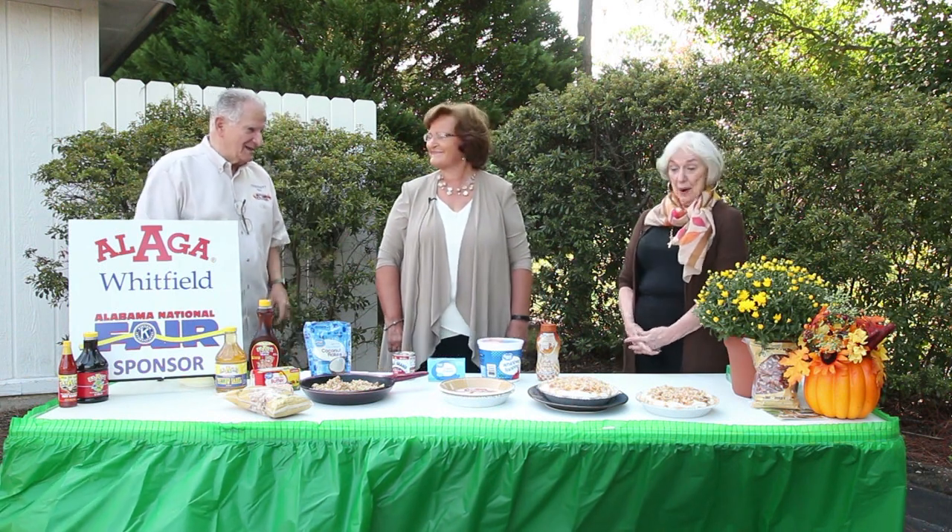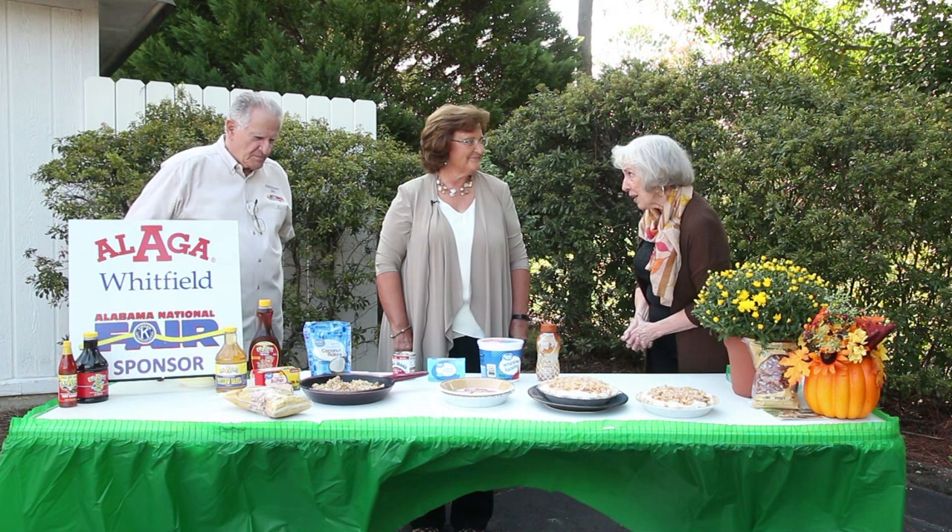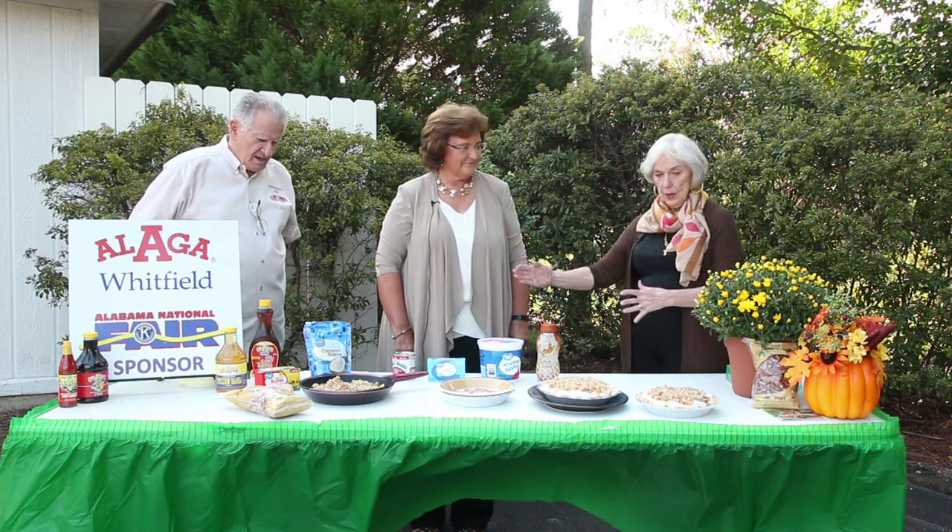Thank you for being with us. I'm looking at this pie and just loving it. And from Alga Whitfield, thank you so much for all the efforts of finding wonderful ways to use the product. We appreciate you. So give us a rundown.